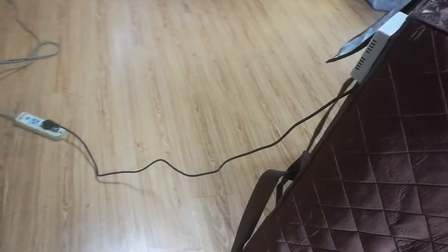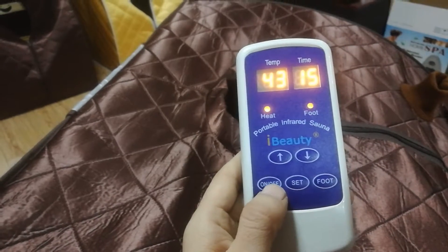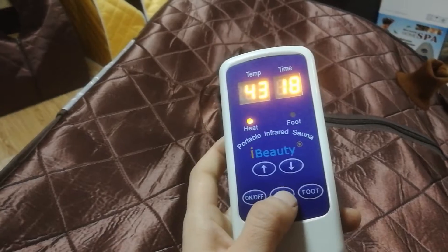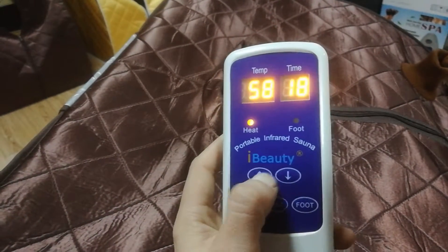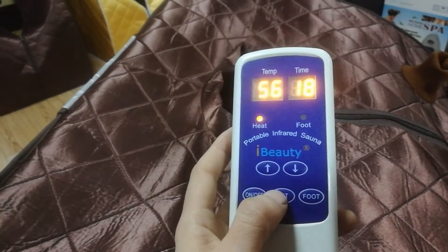Now, power on. Let's adjust the remote controller. On-off. On. Let's set the temperature first — up and down. The temperature range is from 15 to 60.